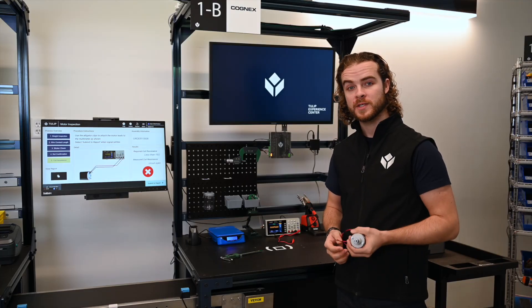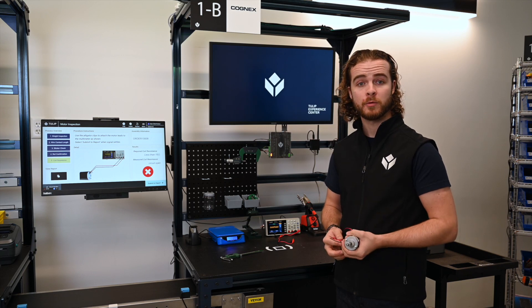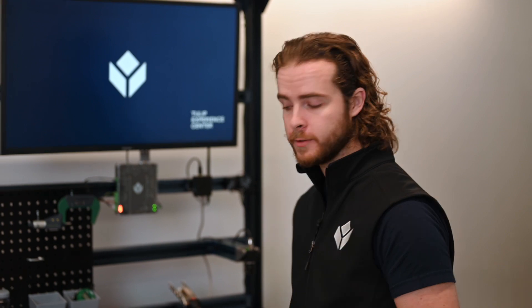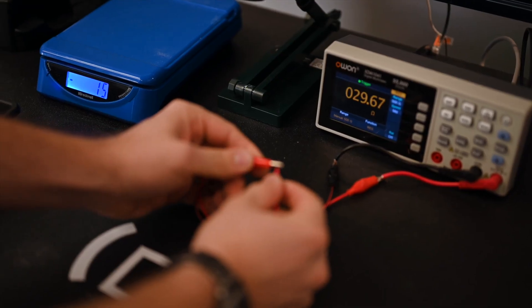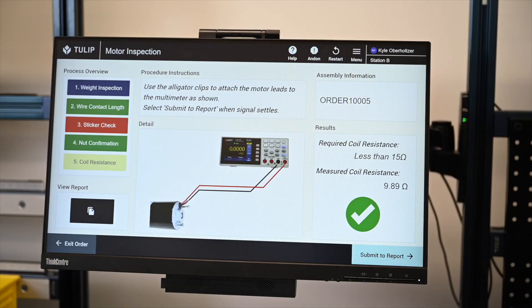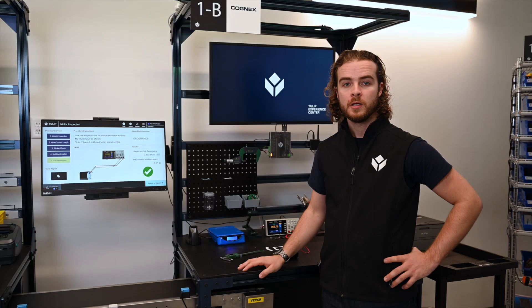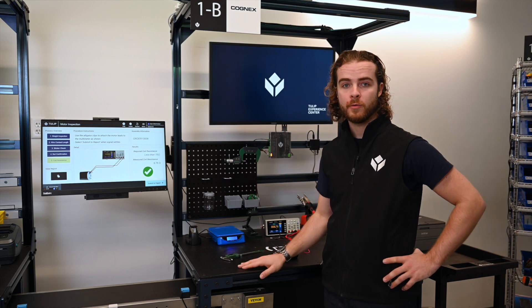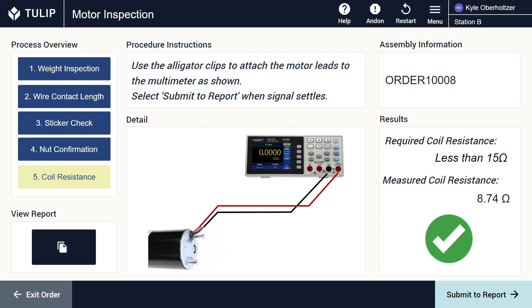Finally, I need to measure the coil resistance of this motor to make sure it was assembled properly. I can do this with my RS232 serial multimeter. By connecting the leads, I can measure the resistance inherent in the motor and make sure it was assembled properly. You can see my live readout here in TULIP with the multimeter connected to Edge.io and then connected to TULIP through Node-RED.